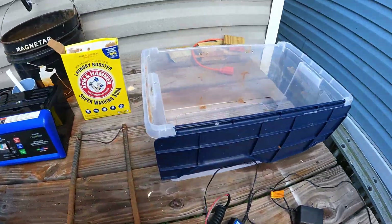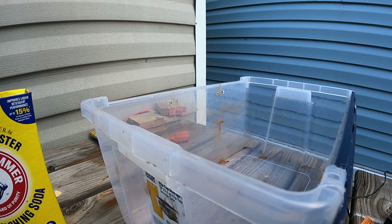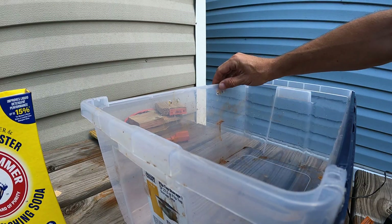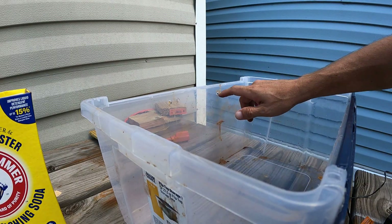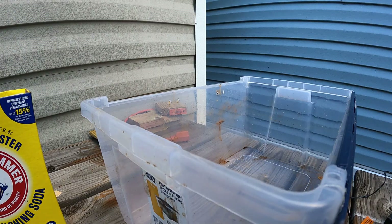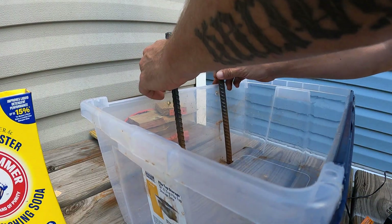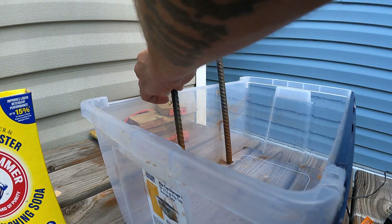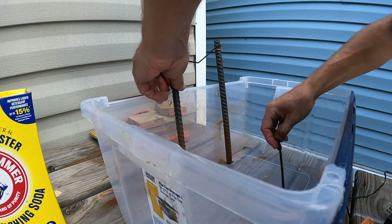All right, I'm going to show you how to set this up. This is where my rebar is going to go — here and here. I've got a couple of little holes on each side; set them in and they'll stay up. I'm also going to use zip ties to keep them in place.